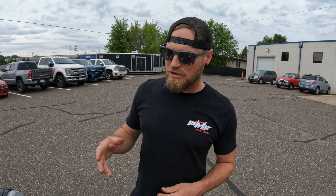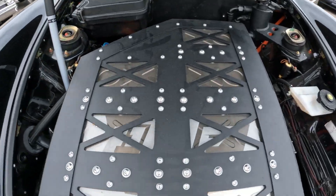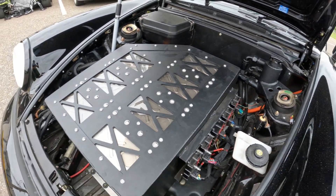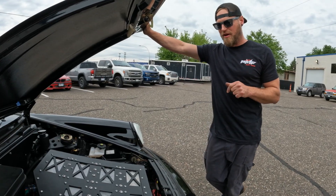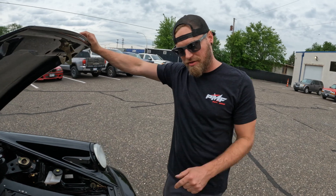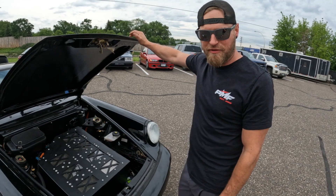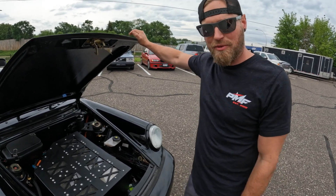Porsche guys are kind of particular like that — they want to conserve the body in case it ever needs to go back to stock. There are nine aux drive batteries in the back and actually seven in the front. One of the cool things about this build is we only wound up about 220 pounds over the weight of the factory Tiptronic car, and all the additional weight wound up in the nose, which actually moved us closer to a desirable 50/50 weight distribution versus the 60/40 that Porsche had before.